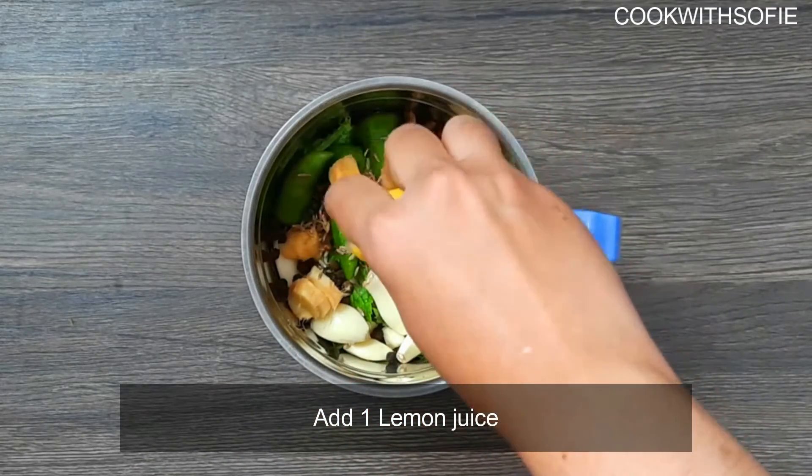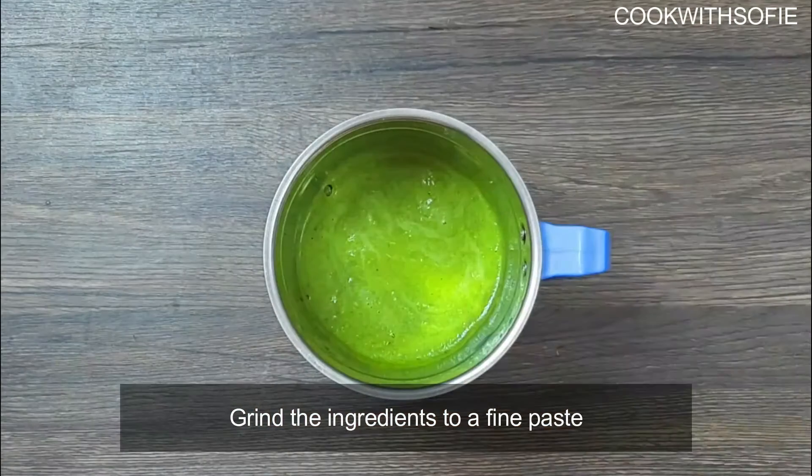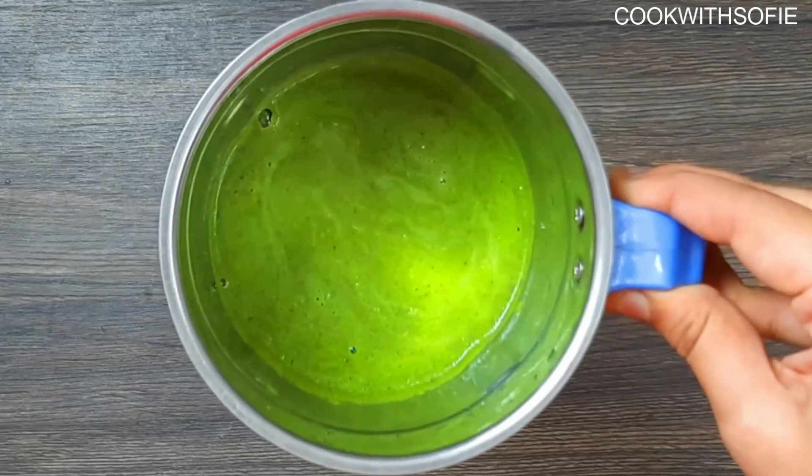If you have a good taste, you will really enjoy this. This is our recipe — a cafreal paste. Now, we will put this paste on to the chicken.